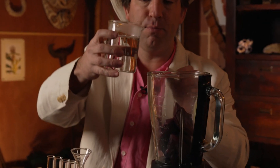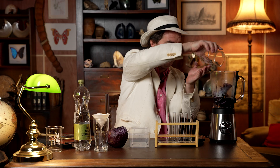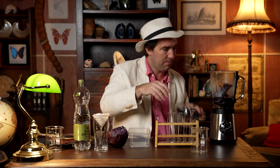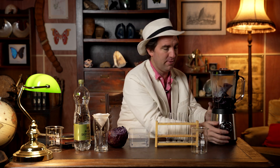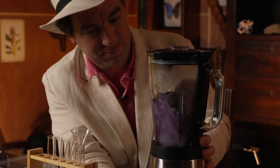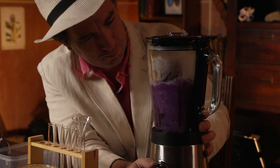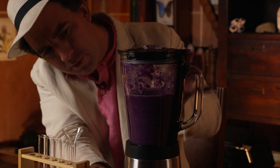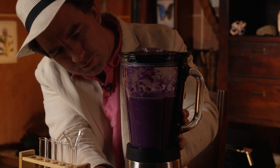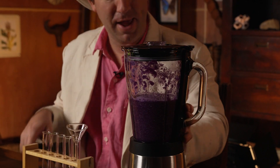I've just brought 400 millilitres of distilled water to boiling point. So carefully pour that into the blender, put on the lid, and very carefully turn it on. Well, that's some pretty blended cabbage.